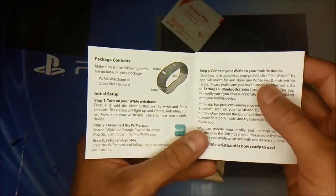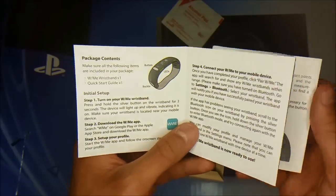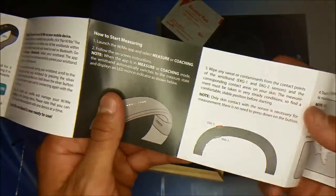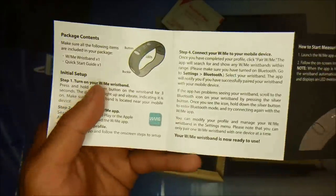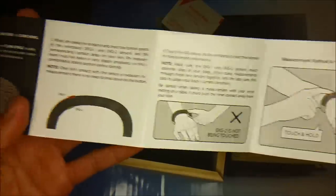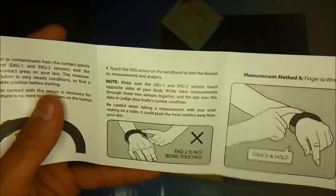Sorry for the voice — I'm a little sick. Alright, so as you can see, the WithMe app is on Google Play or the Apple Store. It shows you how to start measuring. The app is amazing. It has a coaching feature — it gives you breathing exercises, which is amazing. Good for people that have a lot of stress and anxiety.